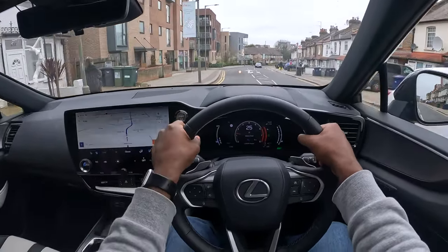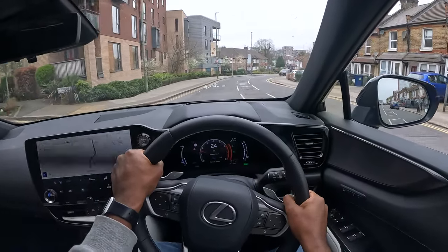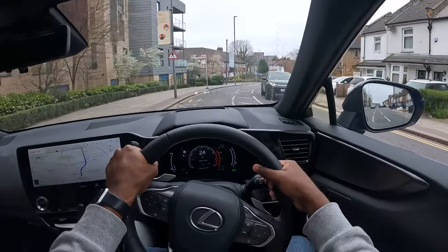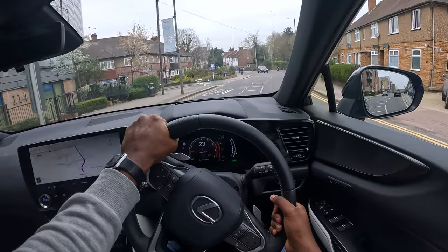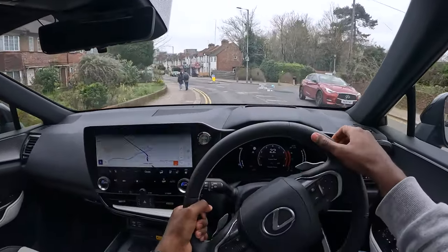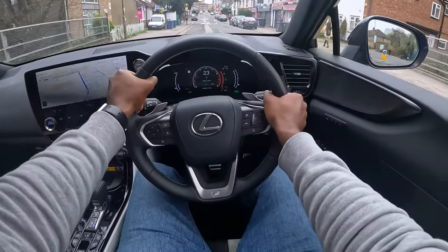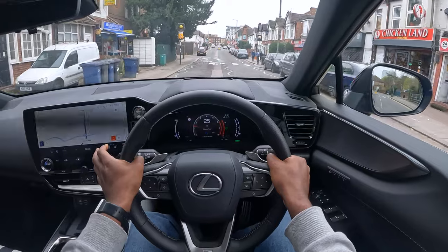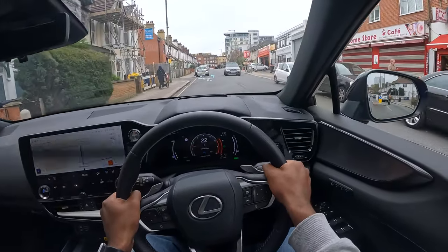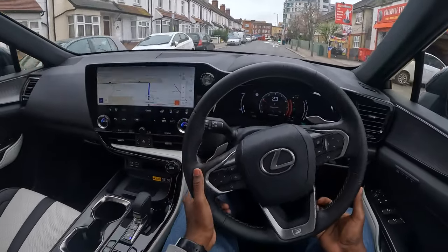The central console definitely puts the driver in focus — everything just draws you to look straight ahead. I think that's the Japanese design concept behind this car: you're supposed to look straight and have everything else centered around yourself. In the little time I've had this car I've been happy and satisfied with it.